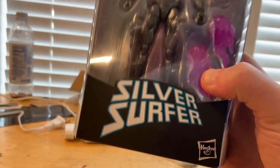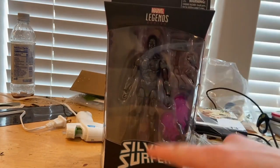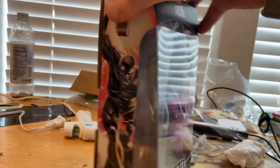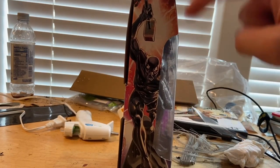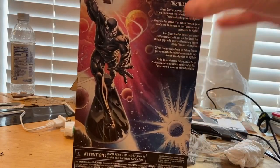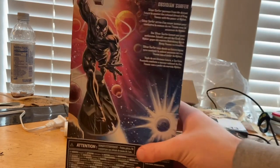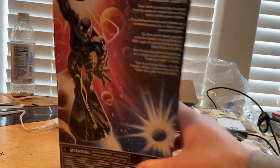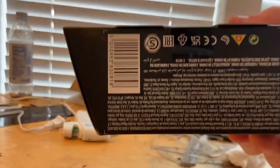Starting off with the box, you get the Silver Surfer logo on top and the Marvel Legends logo on the bottom. There's another Silver Surfer logo on the top as well. On the back you get a picture of Silver Surfer with Thor's hammer, along with the 'Odinson Surfer' text — you can pause to read that.